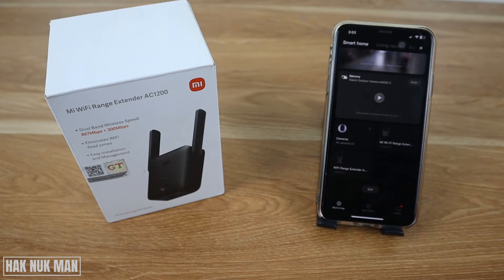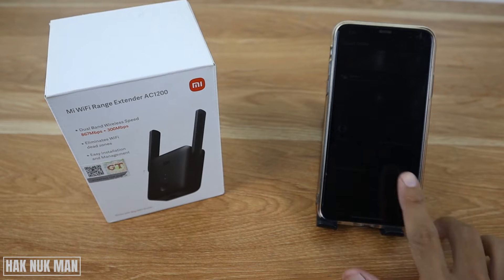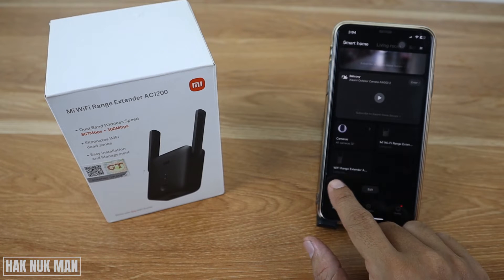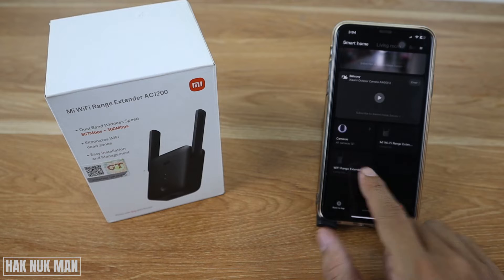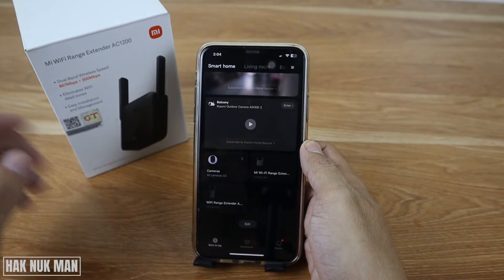Good evening everyone. In today's video, I'm going to show you how you can change the name and Wi-Fi password on your Mi Wi-Fi range extender AC1200. After setting it up on your Mi Homes app, you will see your Wi-Fi ring extender here. Select on it, so let's have a closer look.